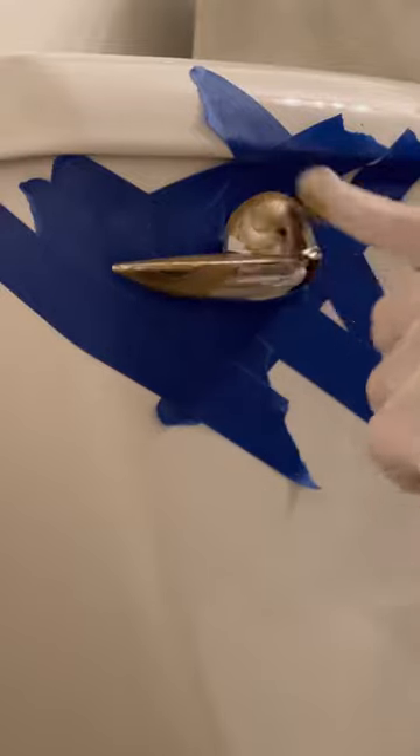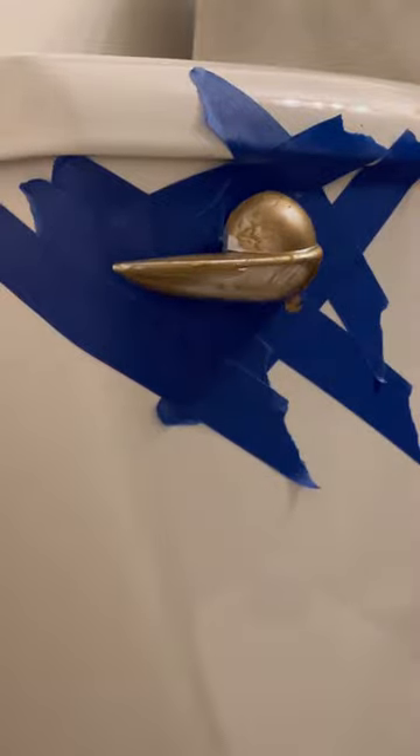Do you have trouble getting Rub N Buff to stick to certain objects? Well, here's what you should do. Wipe off as much of it as you can with a Clorox wipe and let it dry completely.